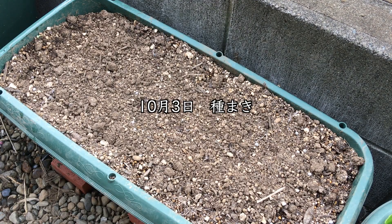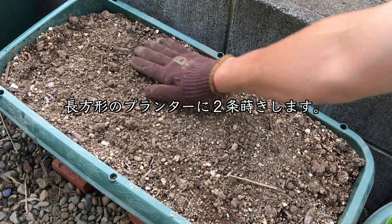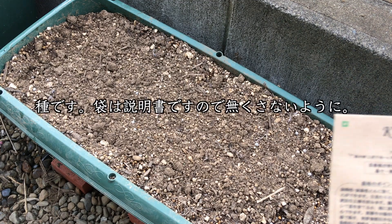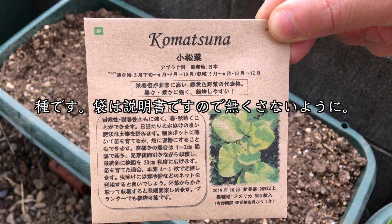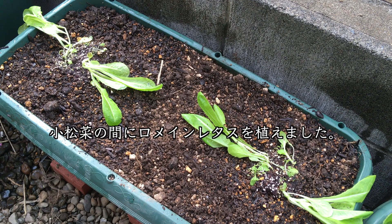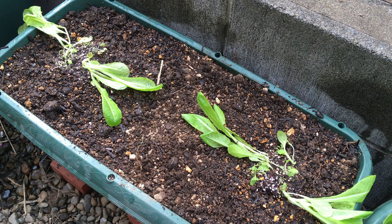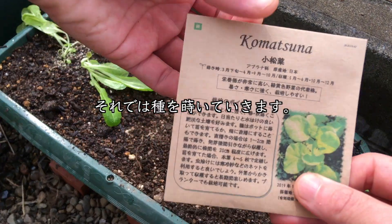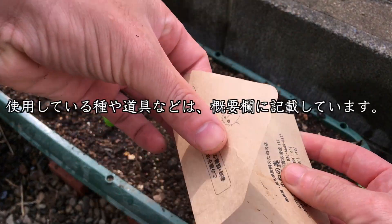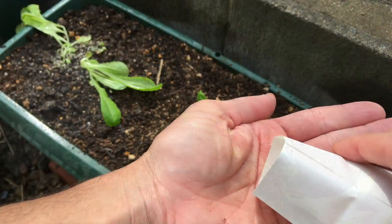10月3日、種まき。長方形のプランターに2列まきします。こちらが種ですね。袋は説明書代わりになりますので、なくさないように。小松菜の間にロメインレタスを植えました。レタスの蒸し除け効果に期待しております。それでは種をまいていきます。使用している種や道具などは概要欄に記載しております。